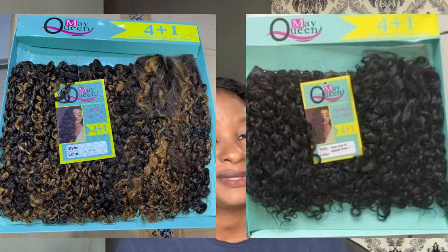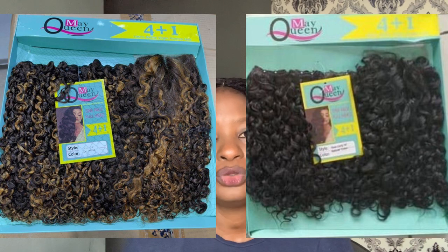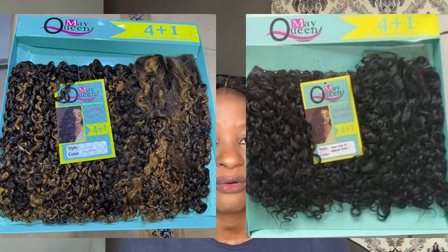Next on my list is May Queen pixie coil, which is very popular — once you see the picture you'll recognize it. It's a very good pixie coil for achieving a wet look or water coils. May Queen comes with a closure and also comes in colors. It comes in 14 to 16 inches, though the 14-inch is currently scarce so you mostly get it in 16 inches. It's not really cheap — it ranges from 45,000 to 50,000 naira.